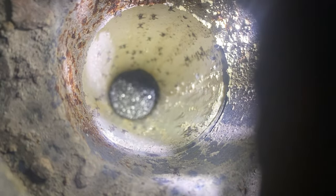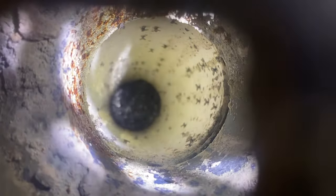You see that movement in the bottom of this drain? That's not running water — that's a massive infestation of drain flies.